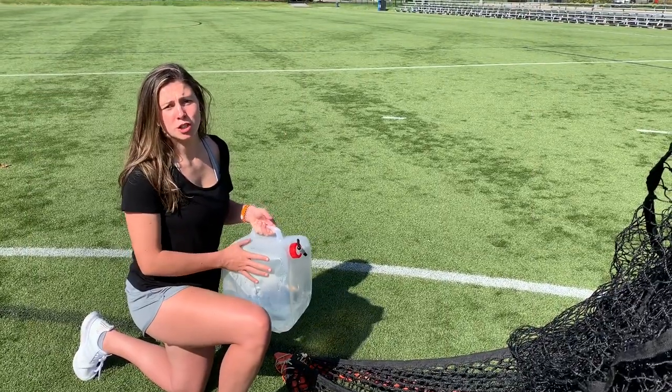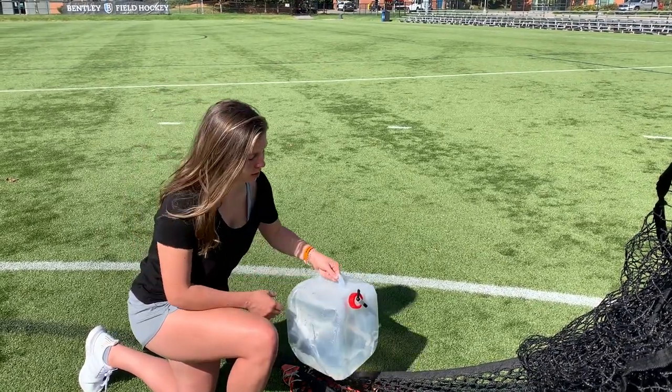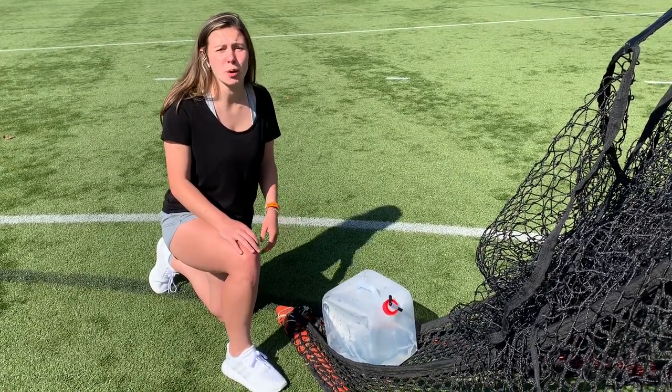Now grab the water jug and fill it three quarters of the way full. Once that's done, place it on the back of the net — this acts as a counterweight. This is super important to keep the Smart Backstop from blowing over in high winds.